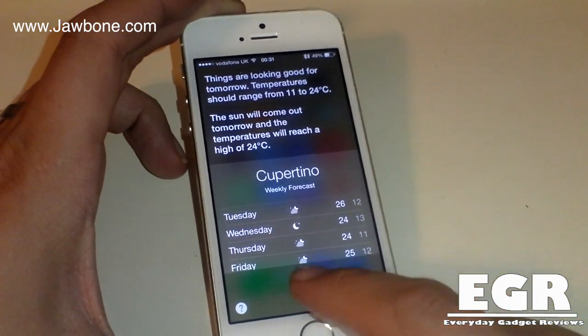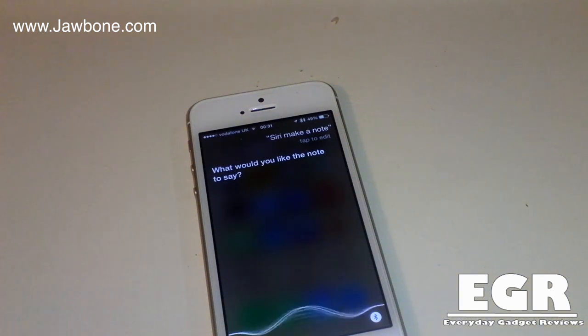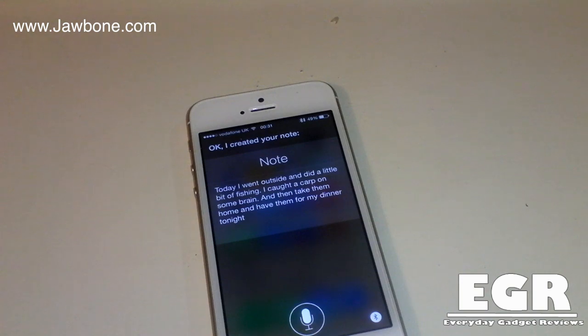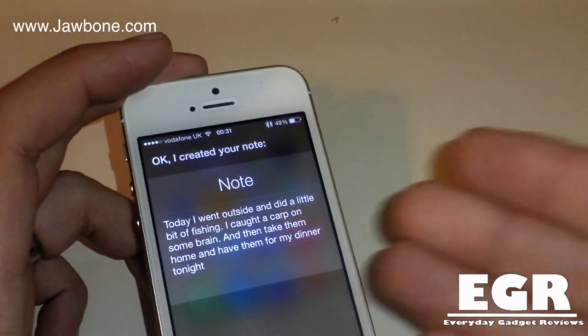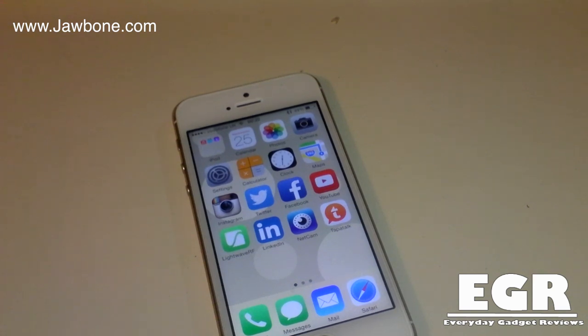Let's try making a note. Siri, make a note. Today I went outside and did a little bit of fishing, full stop. I caught a carp and some bream, full stop. I'm going to take them home and have them for my dinner tonight. I'll possibly feed the bream to my cat. So that didn't get that exactly right — it only got one little bit wrong. But overall it works really, really well and dictated everything cleanly. Definitely a 10 out of 10 for the Siri feature with the Jawbone Era 2014 model.